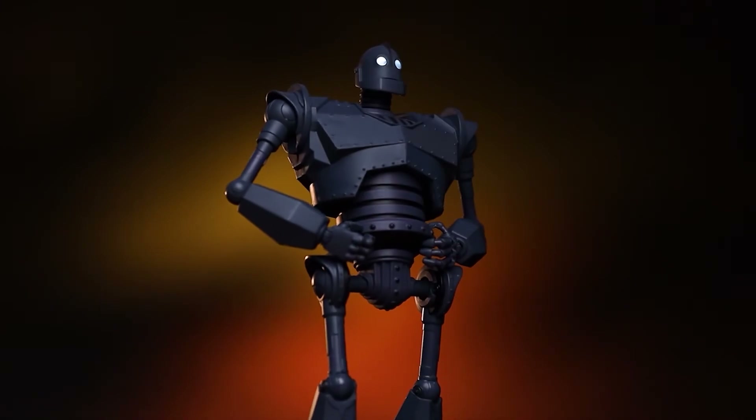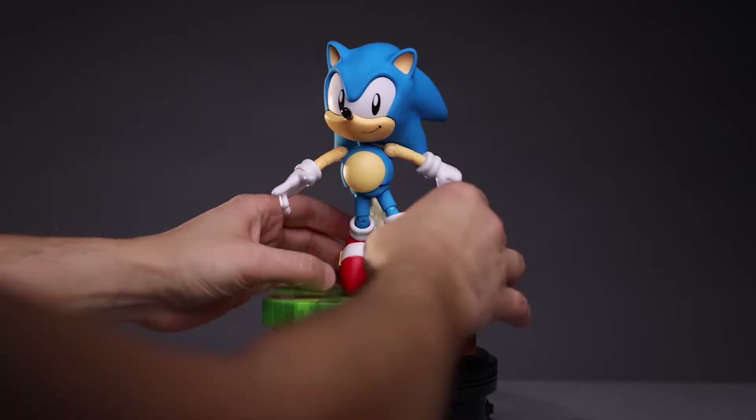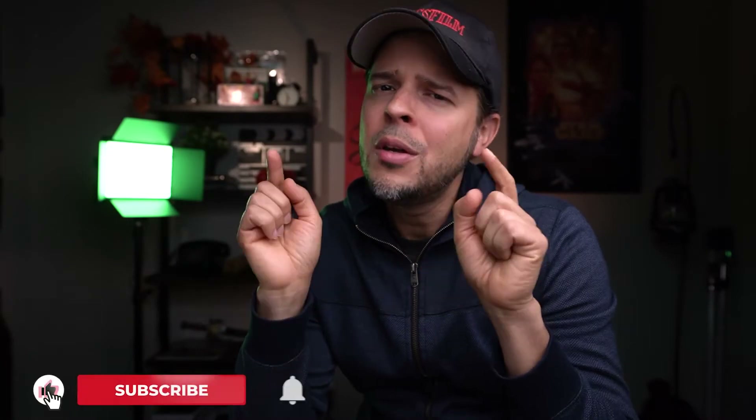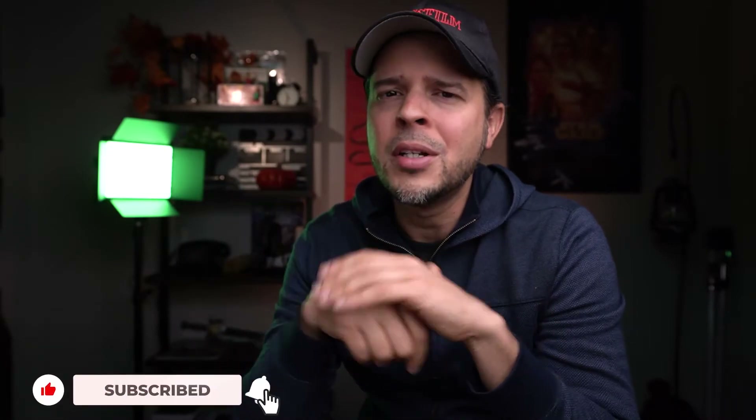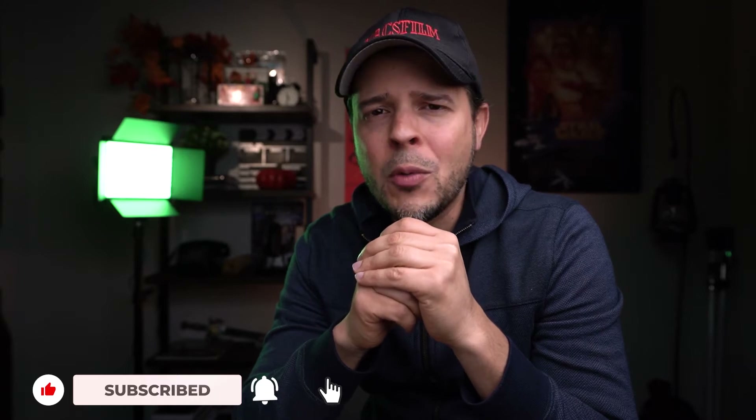Before moving on, like always, if this is your first time watching one of my videos, welcome to this channel. Here we review action figures, collectible toys, gadgets, electronics, and from time to time we do photography and video tutorials. If you're interested and you like the content I'm making, consider subscribing. And if you like this video, hit that like button — it really helps me out a lot with the YouTube channel. So now let's go ahead and move on with today's unboxing.